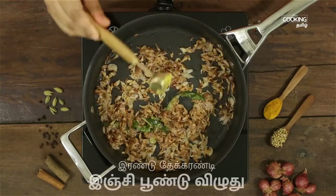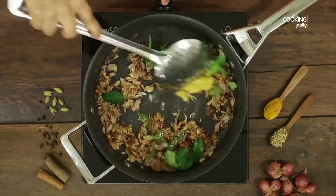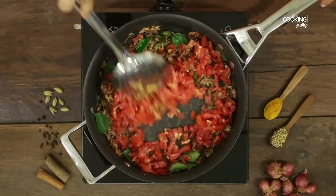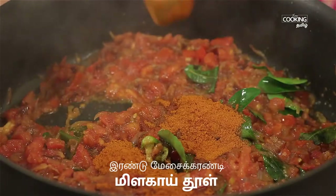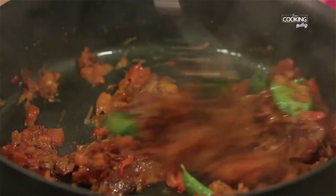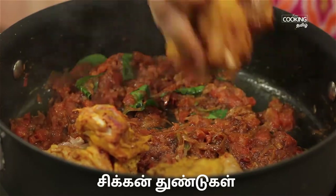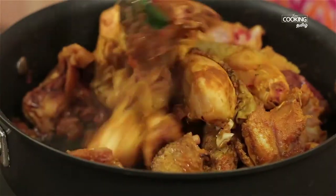Add 1-2 tsp of ginger paste at medium heat. The masala is coated in the sauce.